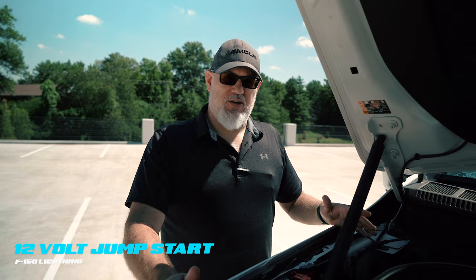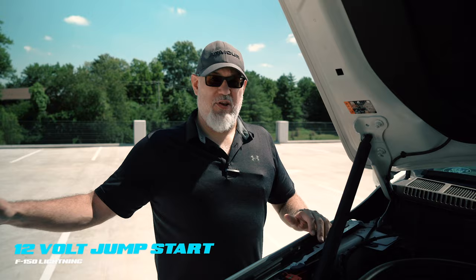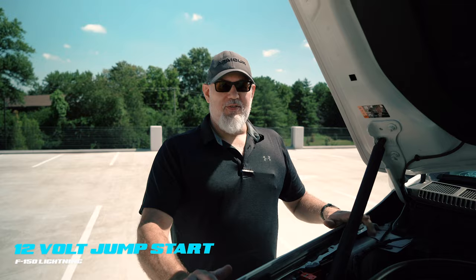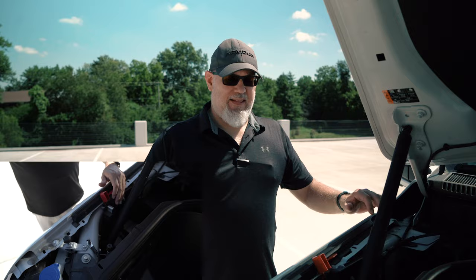Ford wants us jumping this vehicle from an ICE vehicle — an internal combustion engine vehicle. They do not want this platform jumped from another EV. So when you're jumping from a donor vehicle, keep that in mind: you don't want EV to EV. The connection protocol is simple. Make your positive connection to the disabled Lightning first, then the positive connection to the donor vehicle, then the negative to the donor vehicle, and finally the negative connection to the remote jump post here in the chassis of the disabled F-150 Lightning.